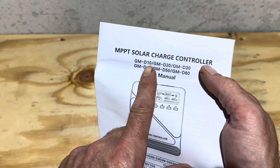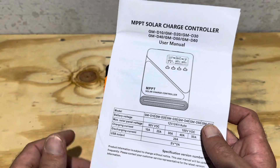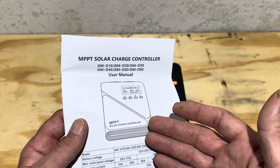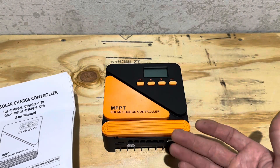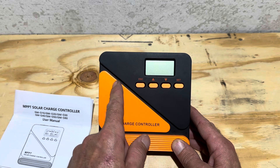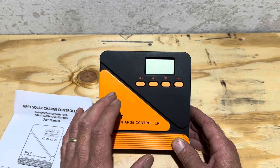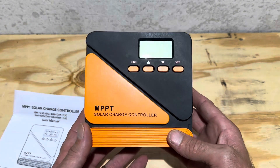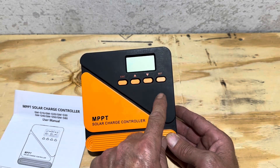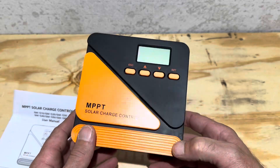This is the iSun New Energy GM-D20 model, the 20 amp model. It's got a 50 volt open circuit max input on your PV, and does 12 or 24 volts. When I bought it, I paid $35. I figured $35 for a 20 amp controller — why not give it a gamble? I've seen this controller branded in several different ways — you may see it in a green color with green buttons or various other things. To the best of my knowledge, iSun New Energy is the actual manufacturer that makes this controller for the branding company.